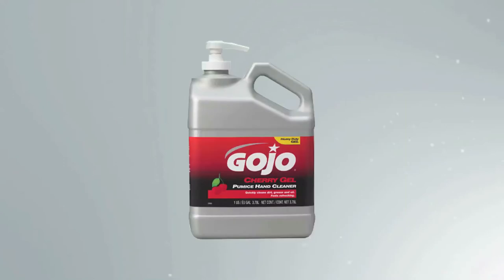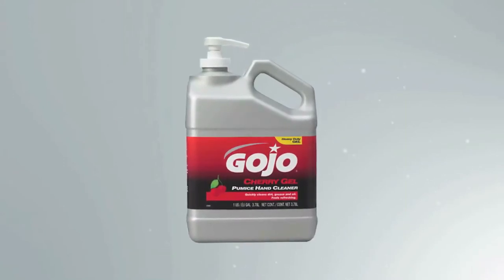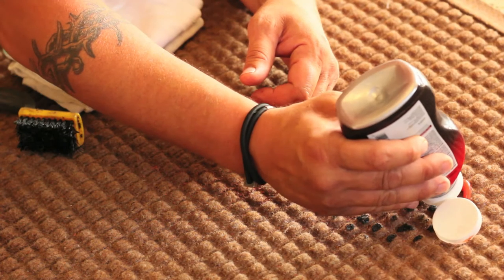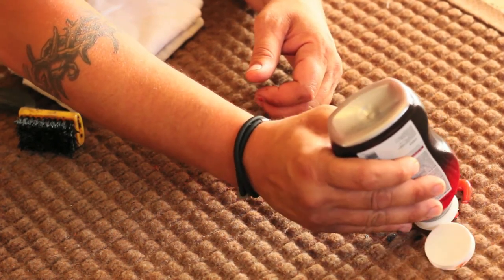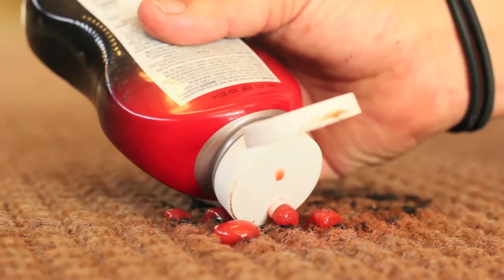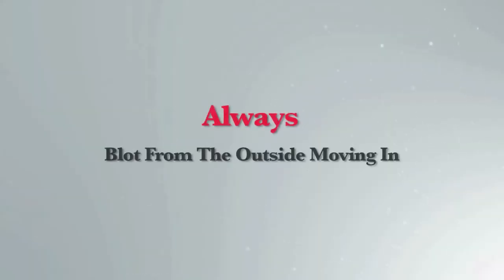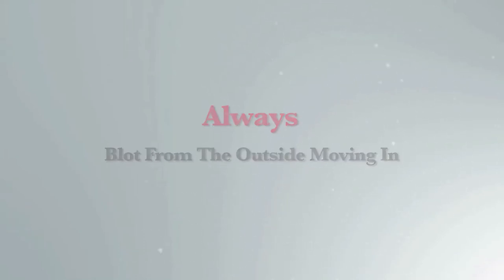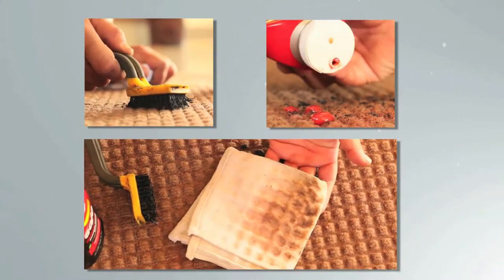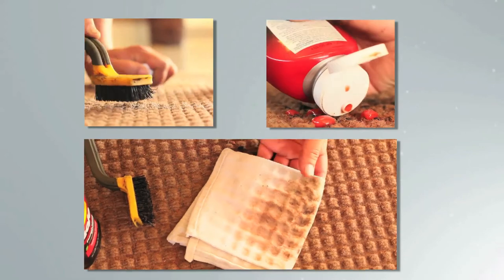To remove tar stains, use Gojo cherry or orange gel pumice hand cleaner. It will not soak into the fabric. Pick off any loose tar that you can, then apply the gel to the area and let stand for two to three minutes. Blot the area, but don't wipe it or the cleaner will spread past the stain. Always blot from the outside of the stain to the inside so you don't spread the cleaner over the mat. Use your nylon brush to agitate the stain, then blot again. Repeat this process until the tar is gone.